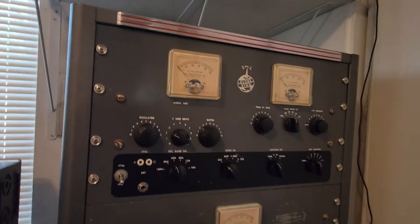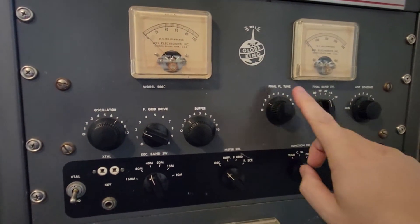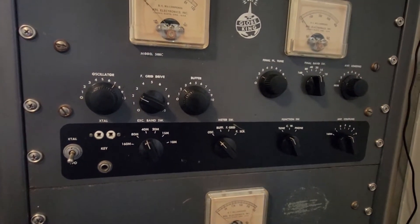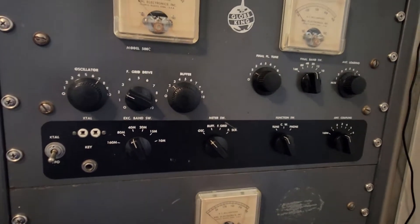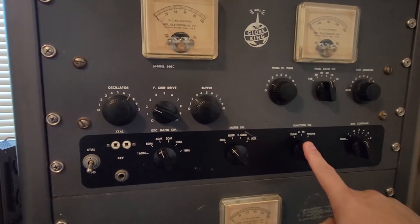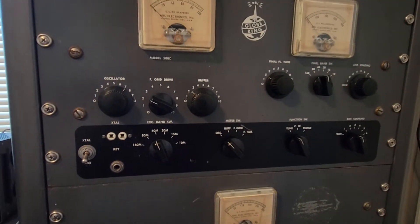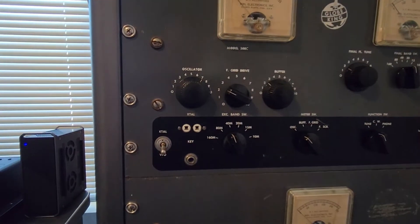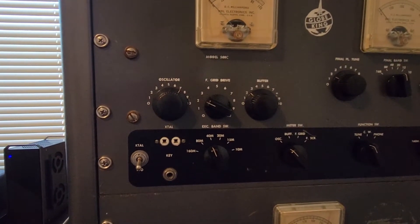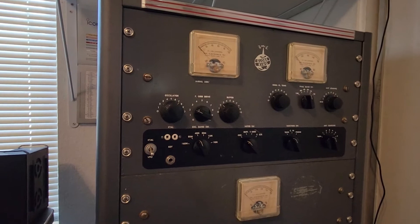Moving forward to the RF deck up here — you obviously want to preset all of this to 40 meters. I've already got this pretty close. In the manual they tell you some starting points in a chart. Antenna coupling is going to vary depending on your antenna, but start off with whatever they say in the chart. We're in the tune mode. You will go to phone when you go to high power to actually operate the transmitter. The meter switch is going to change the readings on this meter — it's a multimeter. So we're going to start out with oscillator, which is the first stage in the chain that we have to tune.